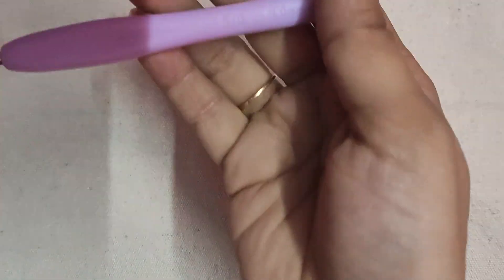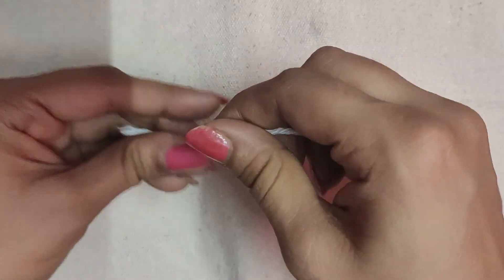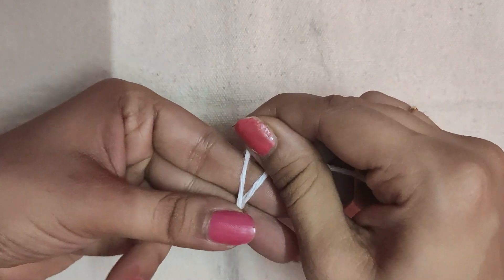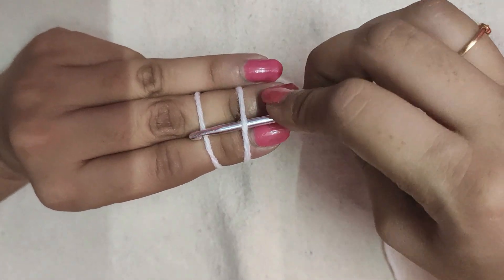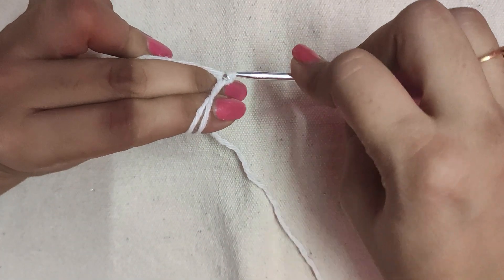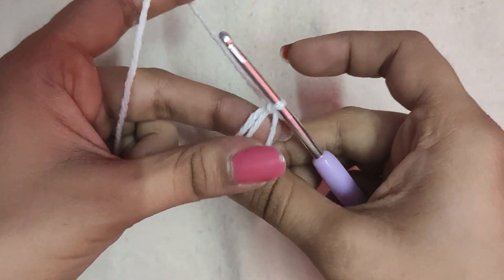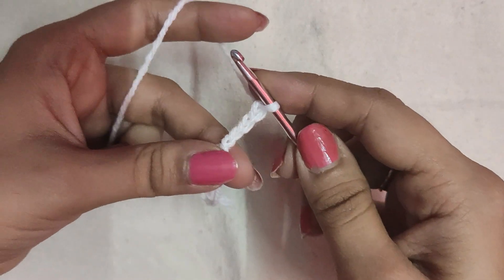For that I have used a 3 millimeter crochet hook and acrylic yarn. First we will take the white colored yarn and loop it around our fingers in this manner. Then we will insert our hook below the first loop and draw the second loop — yarn over and draw the yarn through that loop. We formed the magic circle. After that we will do a chain three, this is the first double crochet of this round.